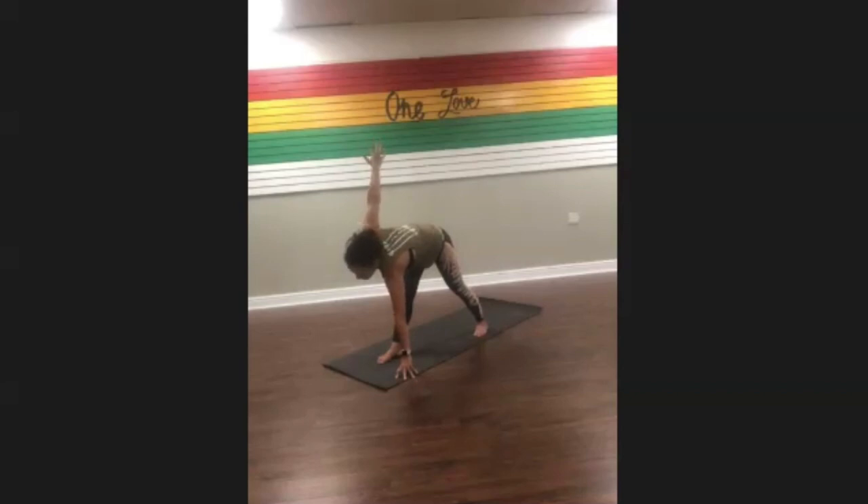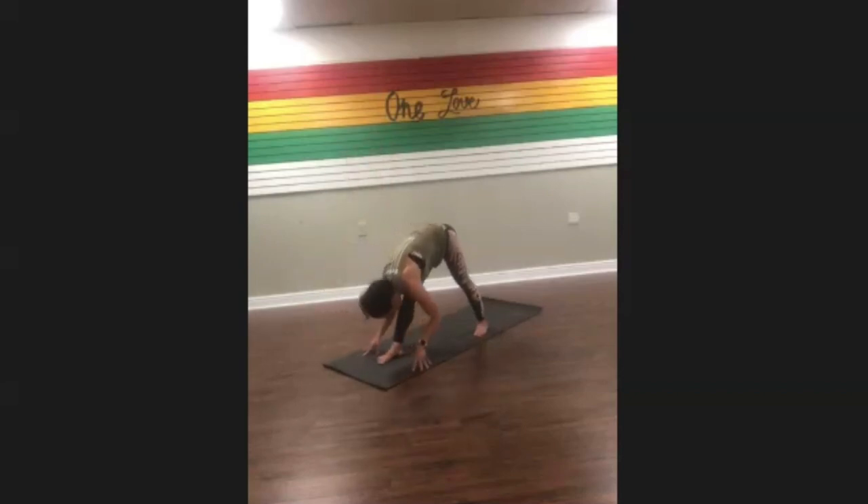Start to melt that left shoulder towards your spine. Take one more inhale, then exhale — release the upper palm down. Fold over your front leg, dropping your forehead down right towards the front, coming into pyramid pose.